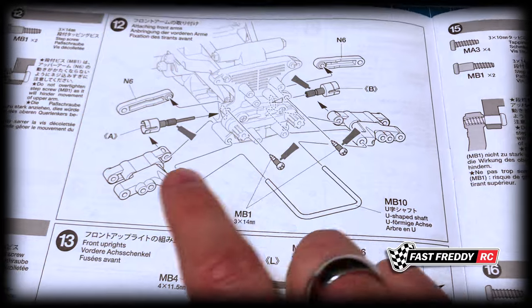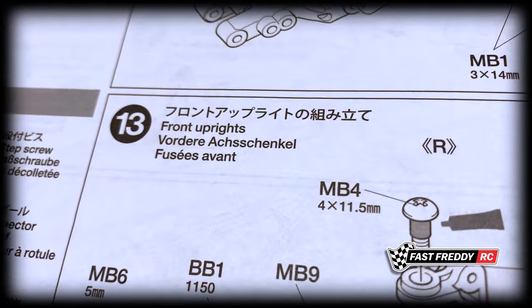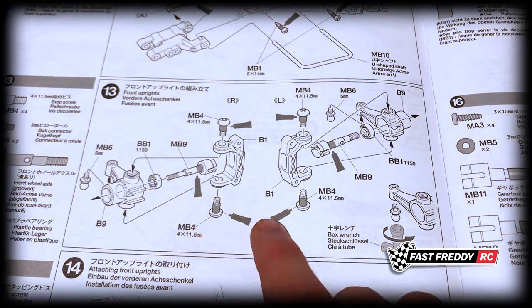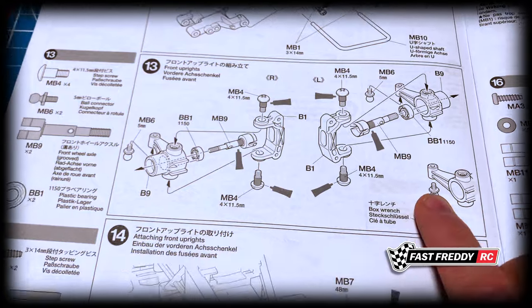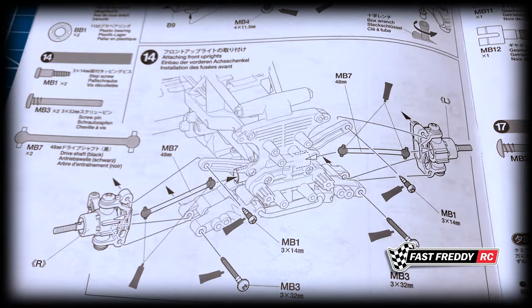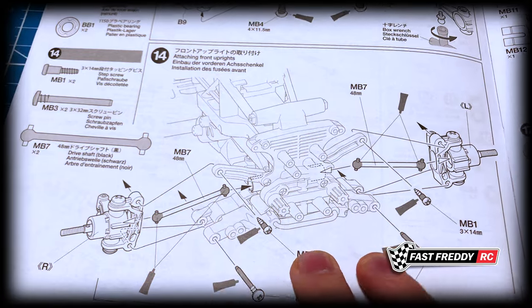Step thirteen covers the front uprights — we've got some bearings to put in, some set screws, and the ball connectors for the steering. All of that goes into that step. Then step fourteen is attaching the front uprights, and we'll be putting in our dog bone drive shafts as well.